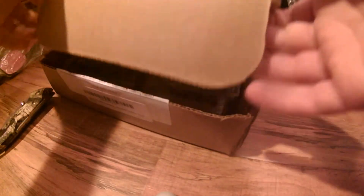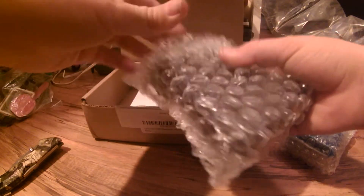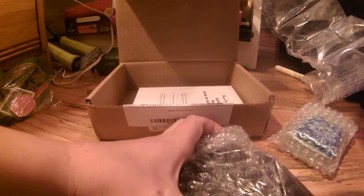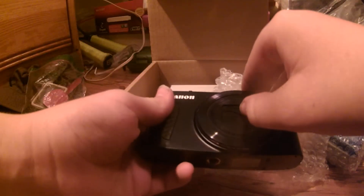It seems like it's opening finally. I was opening it wrong, but whatever. The camera is much smaller than I thought it would be. It has bubble wrap on it — I need to be very careful with it.